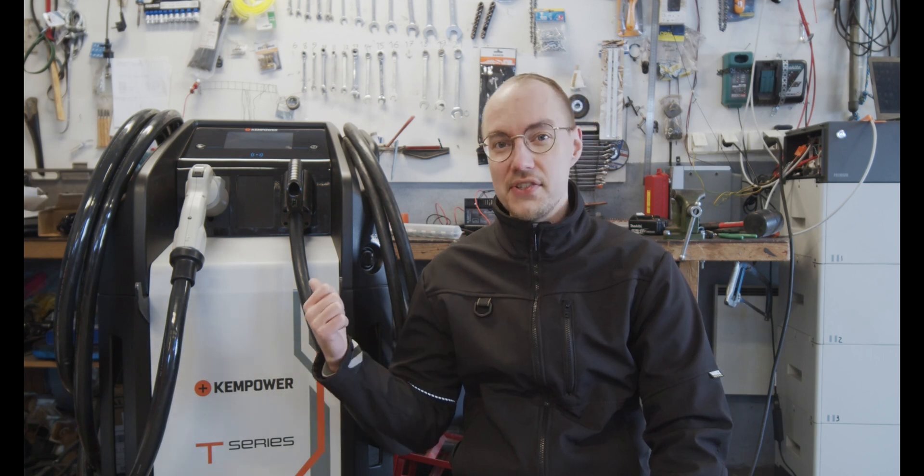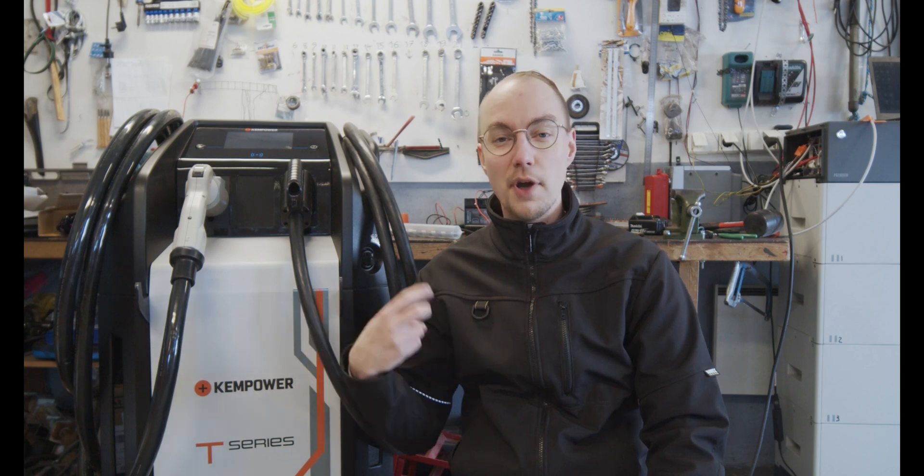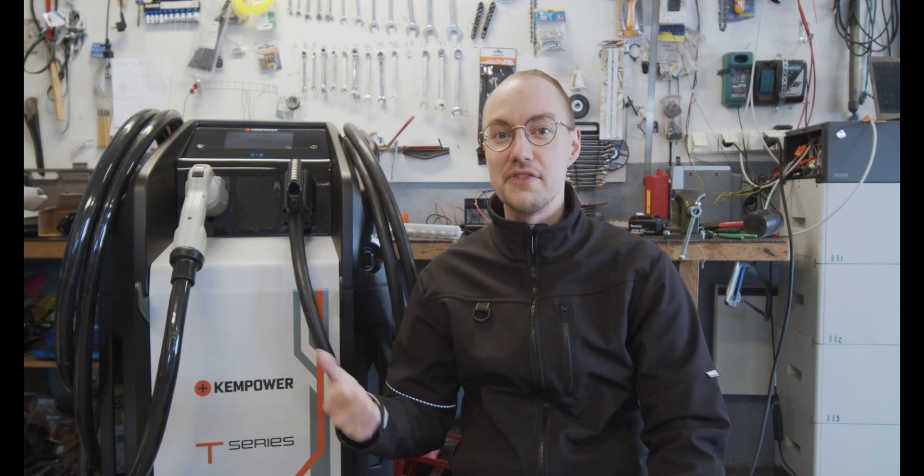Wow, now this is a piece of art. This is the Kenpower DC fast charger. It's the T-Series movable version which has a 40kW max output and it can be split into two 20kW sessions if needed. My version is equipped with one CHAdeMO and one CCS but they can be equipped with any type of configuration — maybe double CCS or just single CCS or something like that.